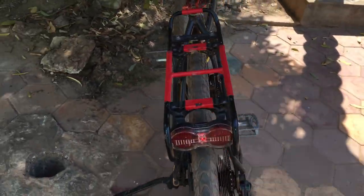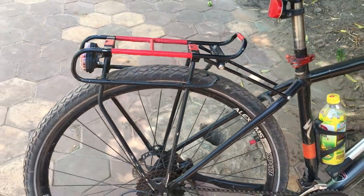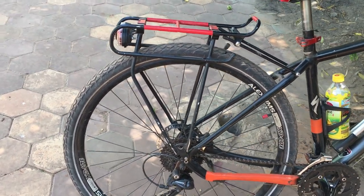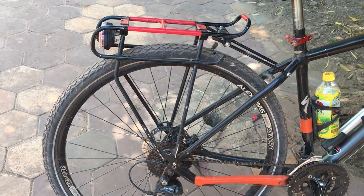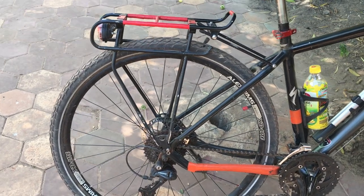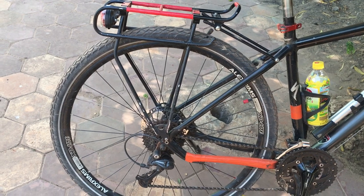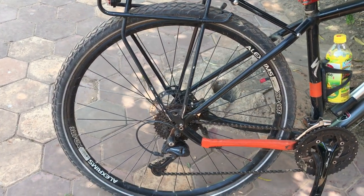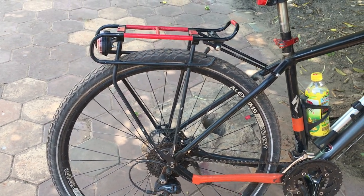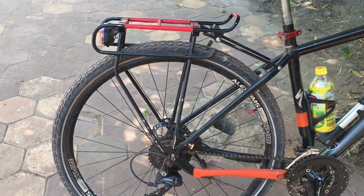Today we've got a lot of light coming from one side, so I can only really make the video from this side. This particular rack is connected at two points on each side. One of the reasons I bought this bike — the Specialized Cross Trail Sport Disc — is because it has a lot of braze-ons.